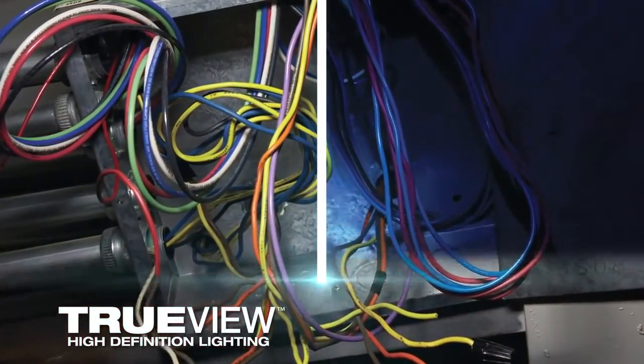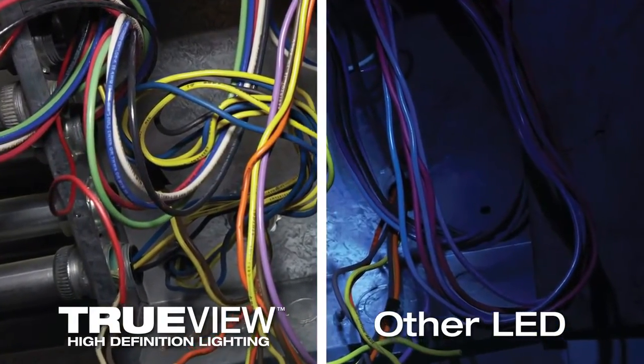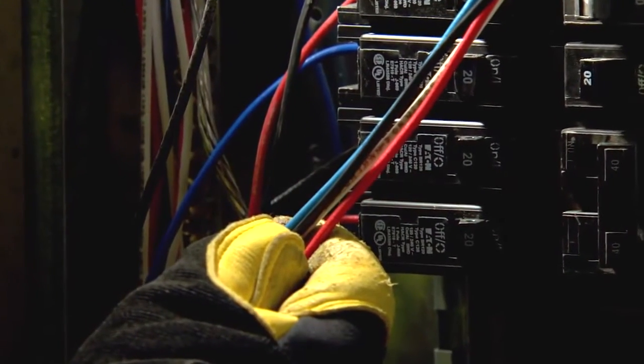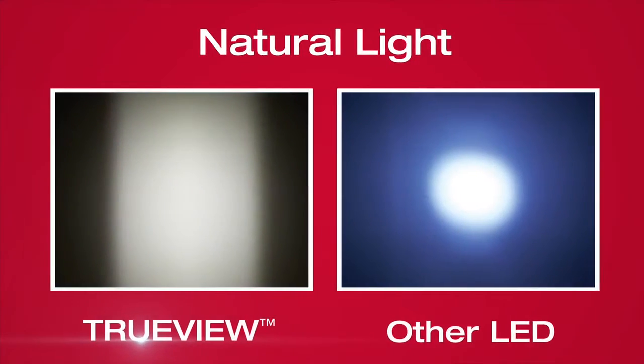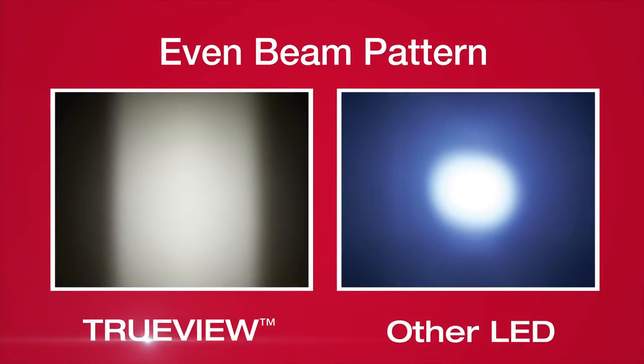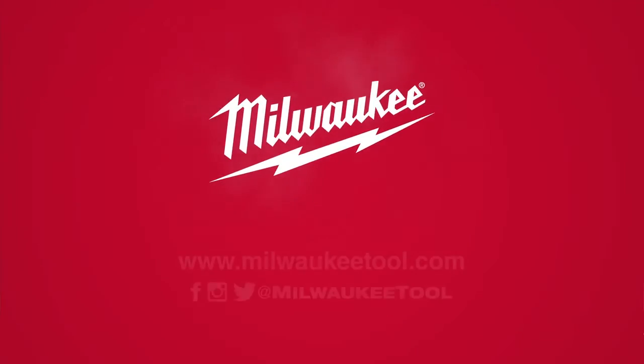TrueView High Definition Lighting provides a higher level of visual accuracy, comfort and clarity. This best-in-class light quality offers true representation of colors and detail, optimized color temperature for workspaces, and an even beam pattern for reduced glare and shadows. Lighting Solutions from Milwaukee.